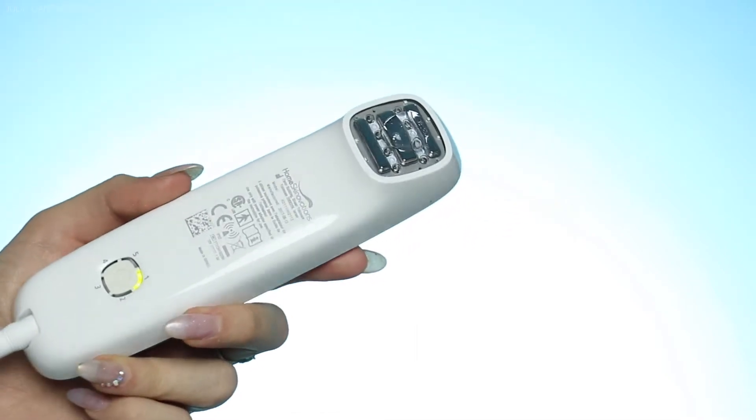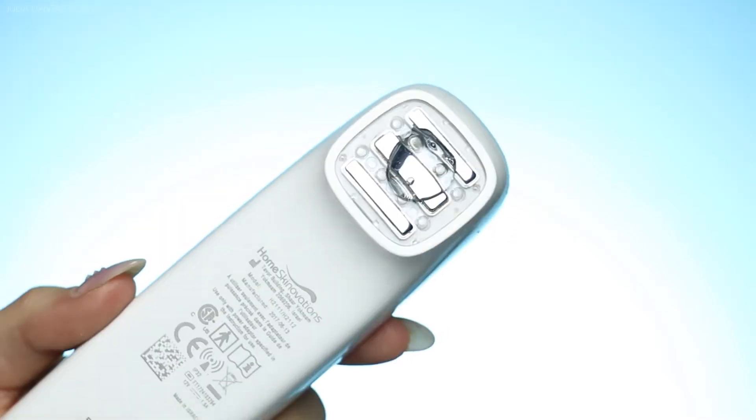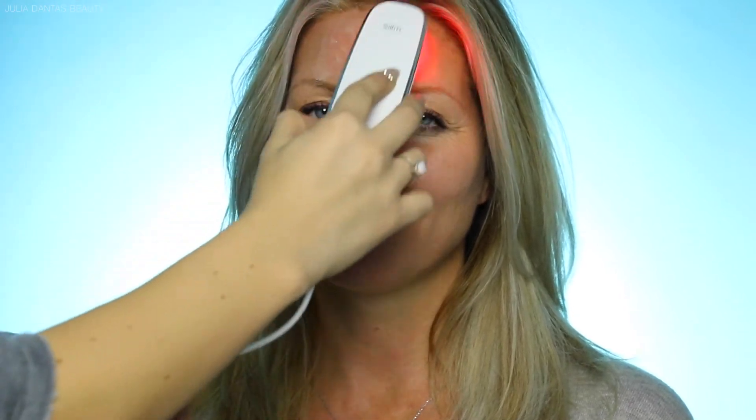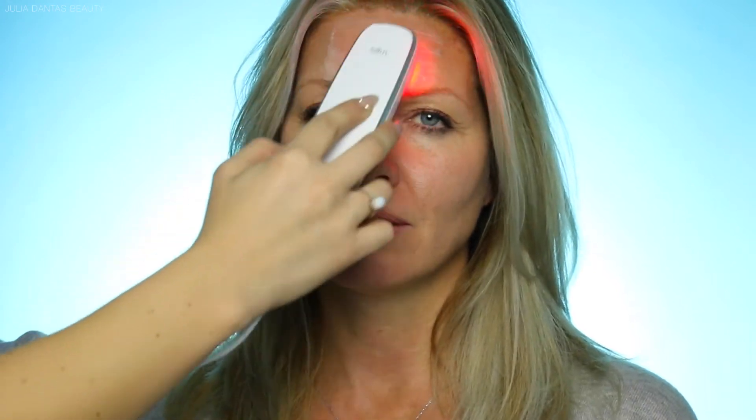It also comes with this water-based slider, and this is what's going to activate the Titan on your face. I just put a little tiny dollop of this right on my Titan device and then put it right onto the skin. As soon as you put it on the skin, that is when it starts activating. I'm just rubbing and massaging it back and forth in the treated area for about 10 to 15 minutes, twice a week.